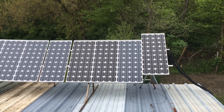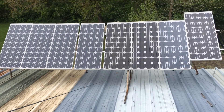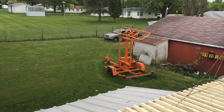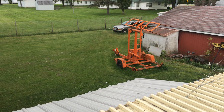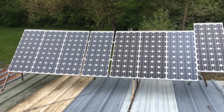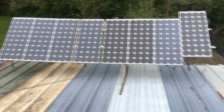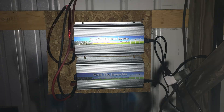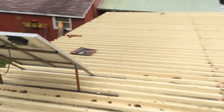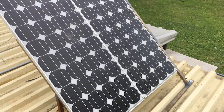Here is eight solar panels. I got lucky and ran across a road construction auction that was selling those road construction signs with solar panels. I bought three total and took off ten solar panels. I use four for one 1000 watt grid-tie and the other four for another 1000 watt grid-tie. And these two I'm using to charge up my battery bank inside my barn — that's all they do is just charge batteries.